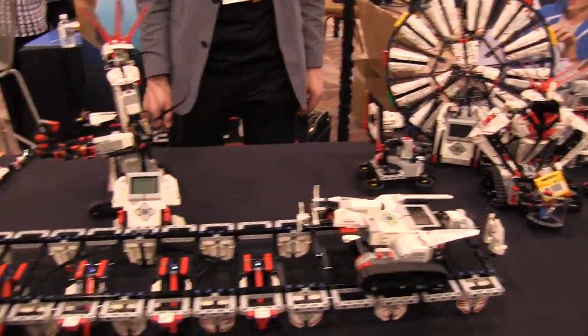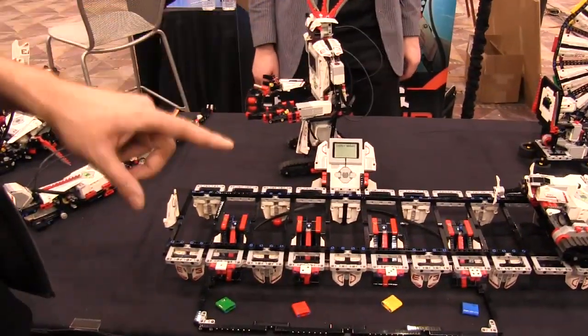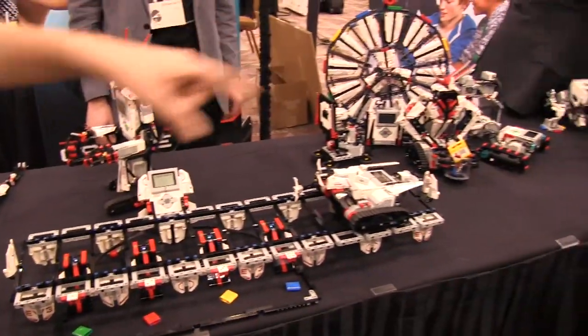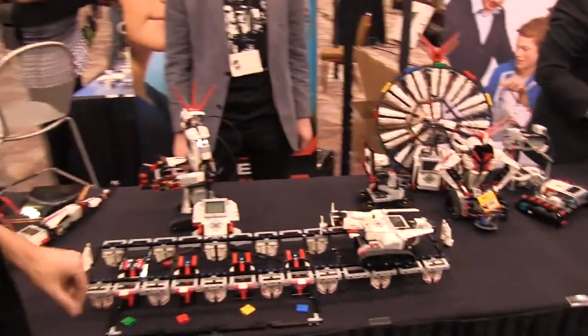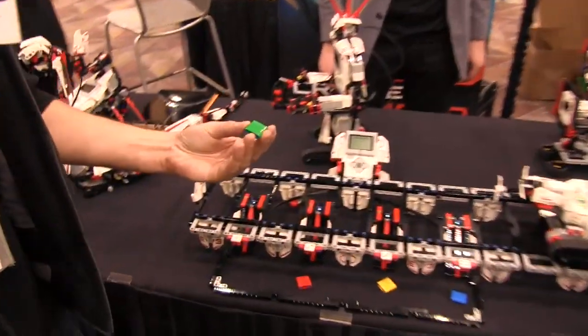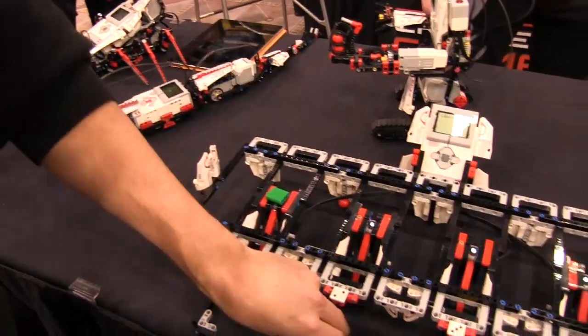We're going to give a little demonstration here. They have a roulette wheel set up with one, two, three, four different little creations to show you how they all work together. First, we're going to take these little chips here and put on these little light sensors.